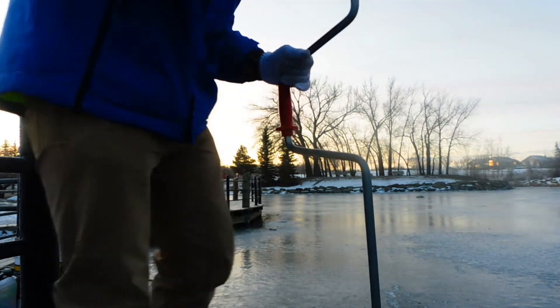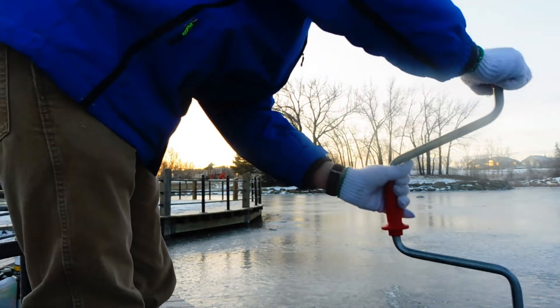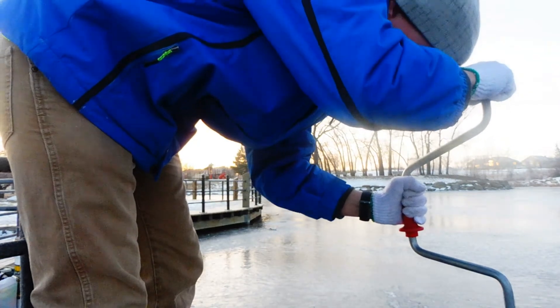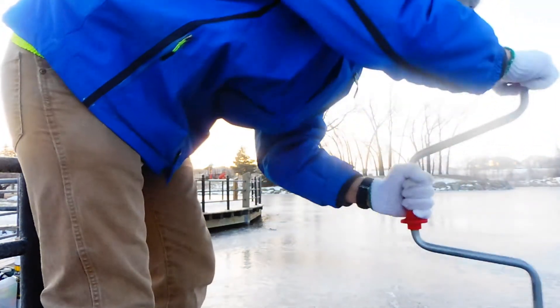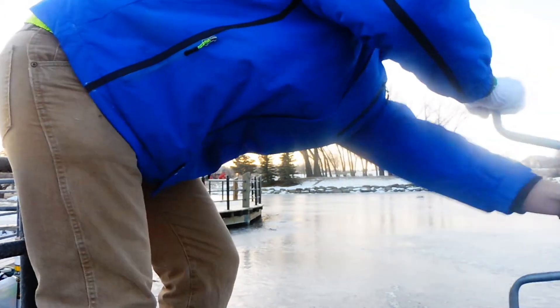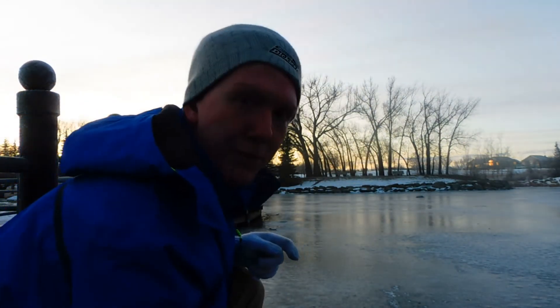I'm going to put one right here next to the camera. I put three holes down. Now I'll just scoop them out and get my stuff going after fishing.